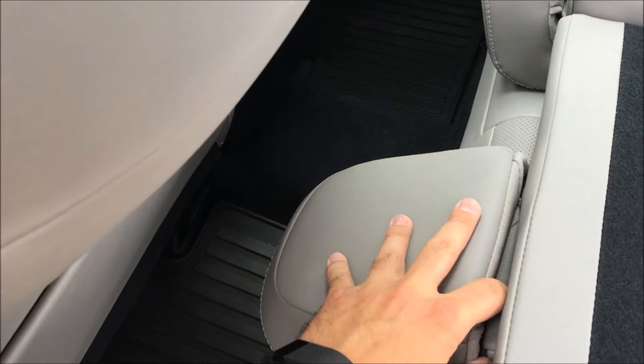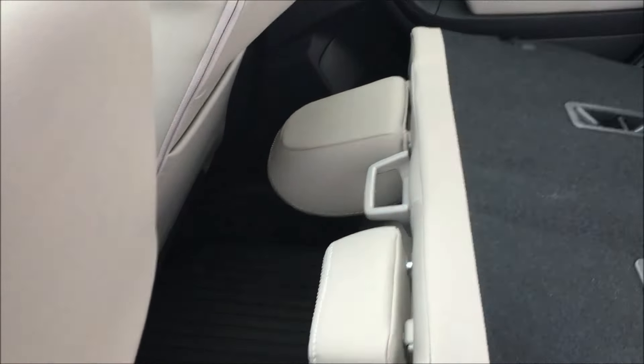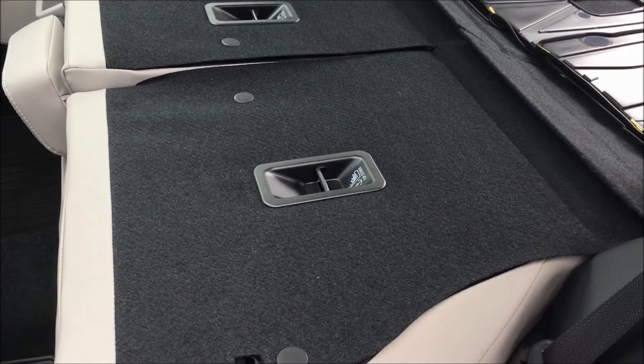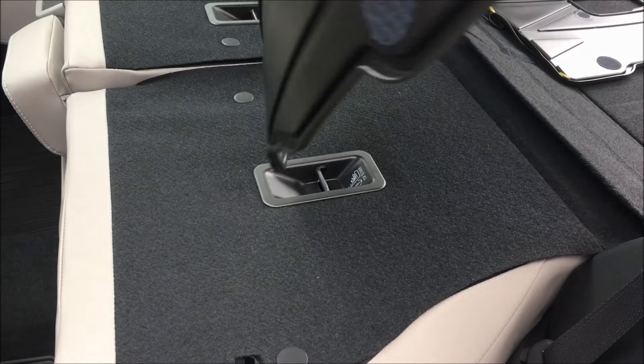Next up, you're going to want to take off the headrests to both of your back seats. You'll need those off. Now with the headrest off, you can start with this side here with the smaller backing.